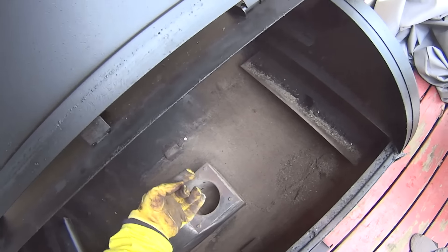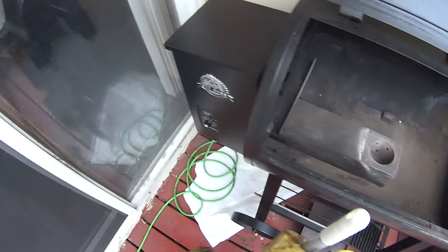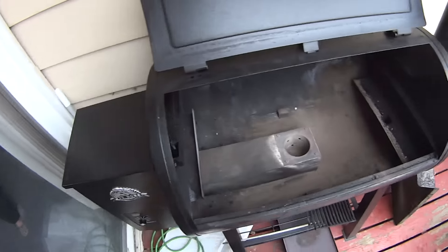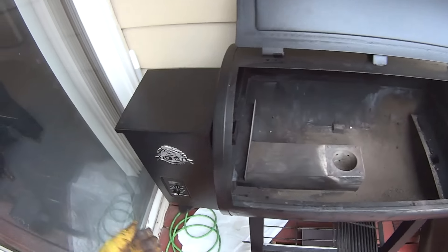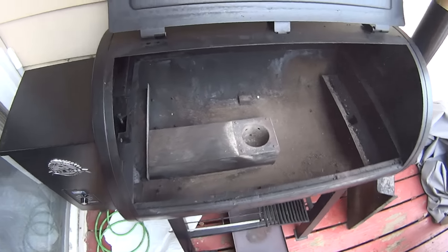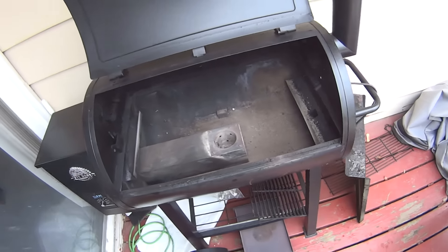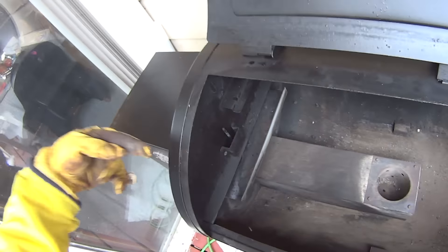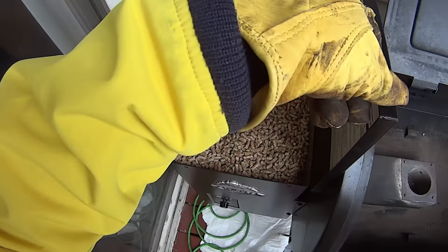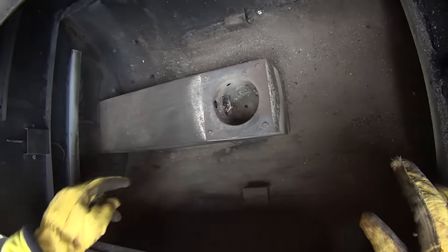The important thing is, over here there's a fan that goes in there and blows it up there — and that's what creates the flare-up. See that? As you can see, it's empty right now. But there's an auger that runs and cuts the pellets right there. See it?